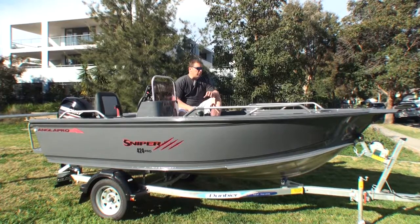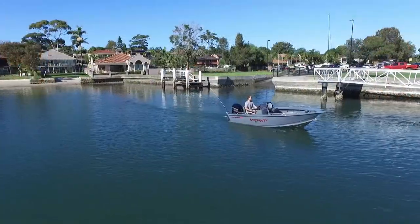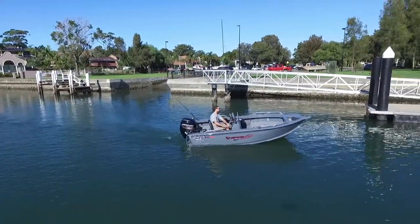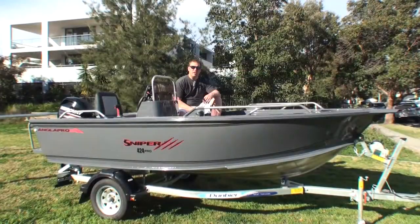On a trailer, you're going to be looking at around about 5.25 to store, which is going to fit in just about any garage lengthwise. Towing weight comes in at around about 680 to 700 kilos, so once again, just about any small car is going to tow it quite easily.